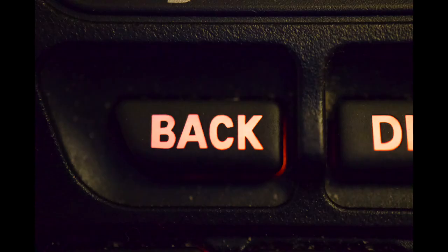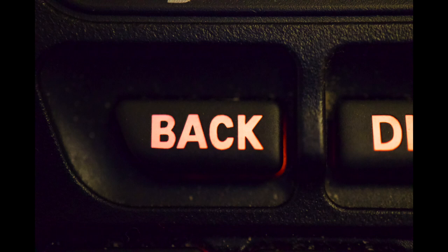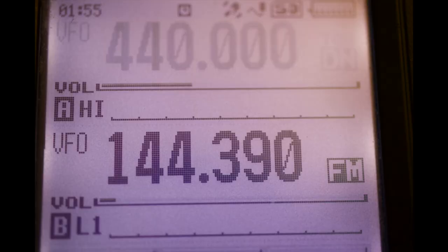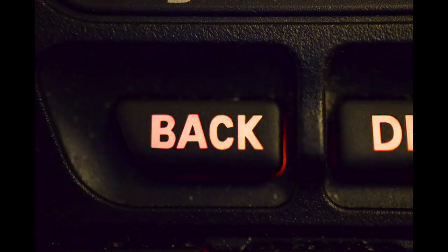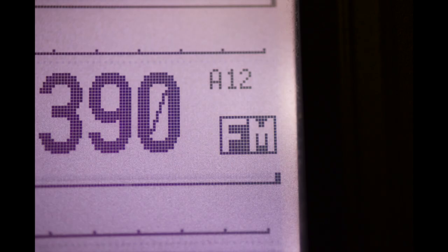Now press the back key twice. Using the AB button on your frequency screen, push it until the B side — the lower side — lights up as a dark frequency. Touch the frequency numbers and enter 144.390 if you are in the United States. Now press the back button. Make sure A12 appears next to the frequency, which stands for 1200 BPS.